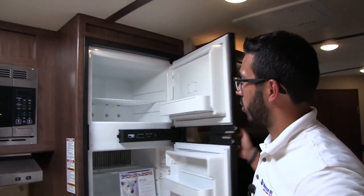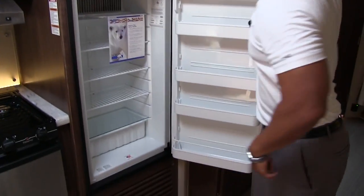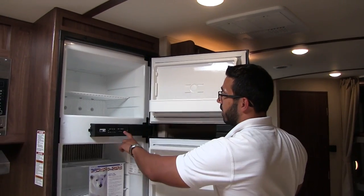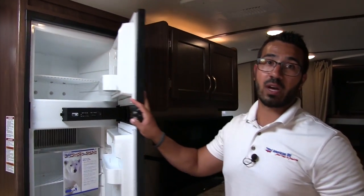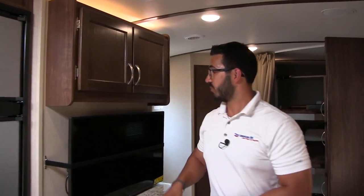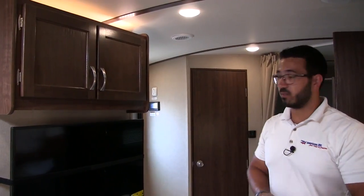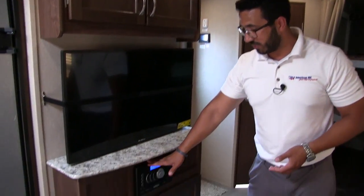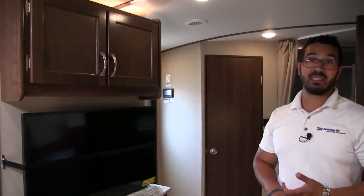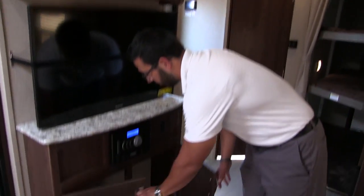Underneath the oven is a larger drawer — perfect for camp-size pots and pans. Rounding out the kitchen is your Norcold fridge-freezer combo. It's nice and big with a cutout for taller items. The unit runs off both propane and electric with automatic switchover, and the thermostat is right on the outside so it's very easy to adjust. The TV is right there in the center with a great viewing angle. The multimedia center below is a radio, CD, and DVD player that's already pre-wired to the TV.